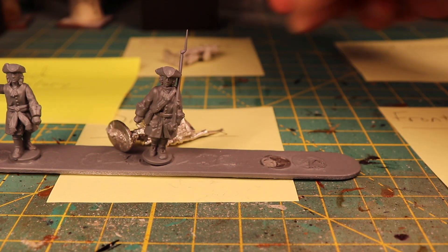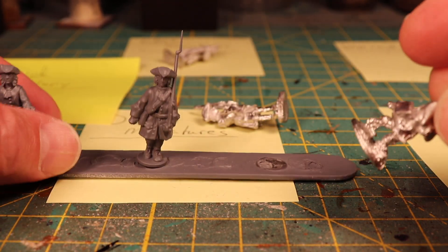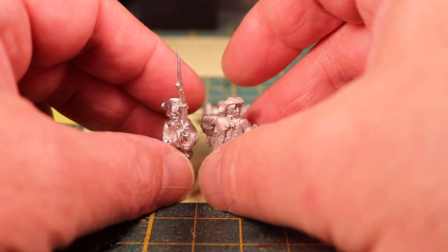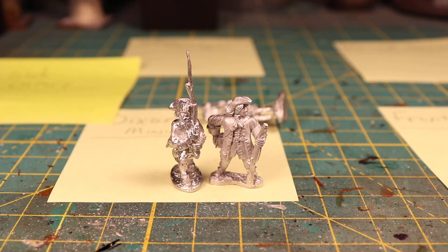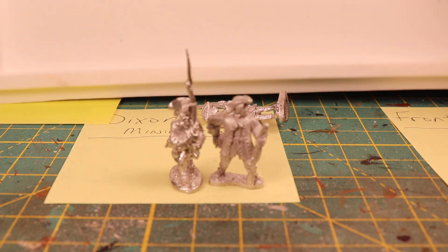Front Rank, Ebor, Dixon, Old Glory. Let's just see what the Old Glory and the Ebor look like close together — yeah, definitely closer in height on that.